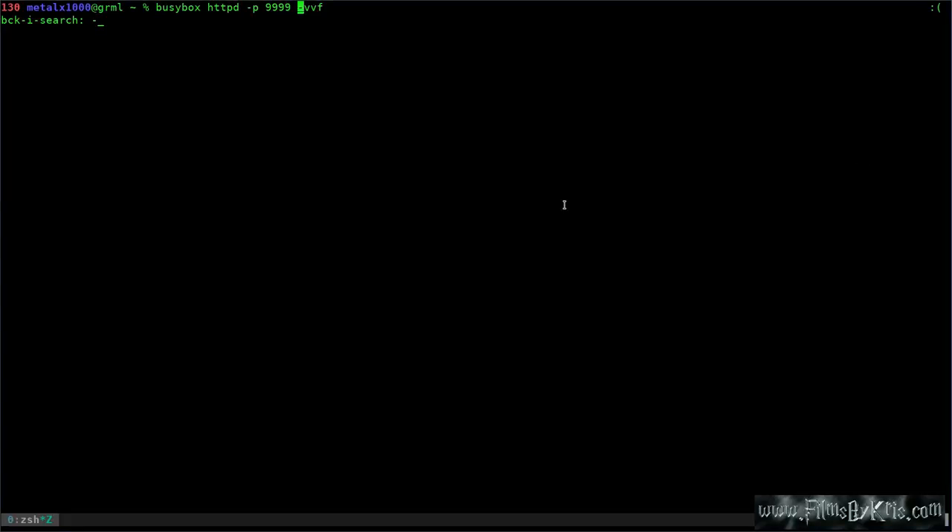Here I have BusyBox running. I'm about to start running HTTPD — it's just a web server. It can be any web server, but I'm just using this as an example. I'm going to run it on port 9999, just a port I'm not using right now. Then I do dash VV for verbose so we can get the output on the screen, and F forces it into the foreground so I can show you how the signal comes in.